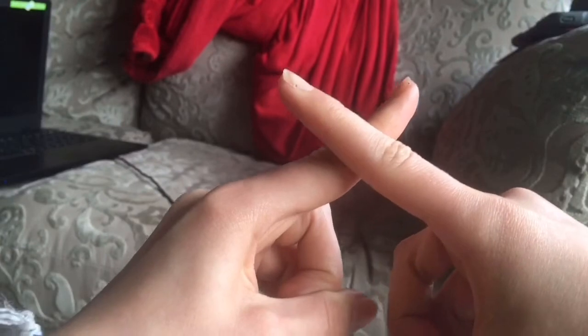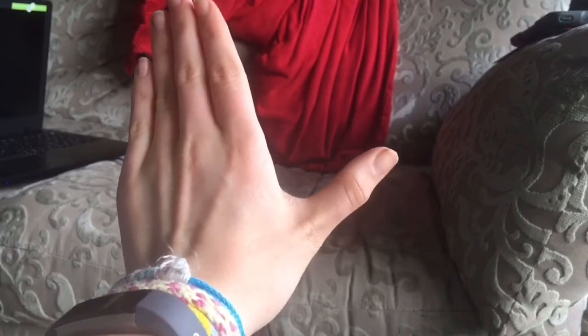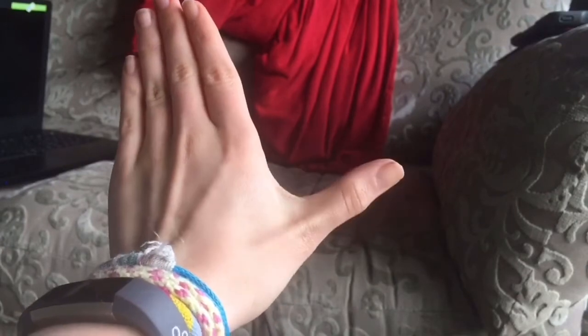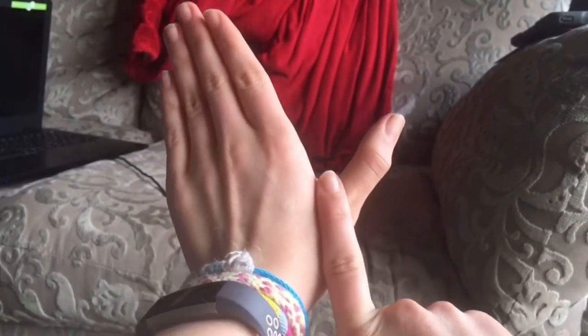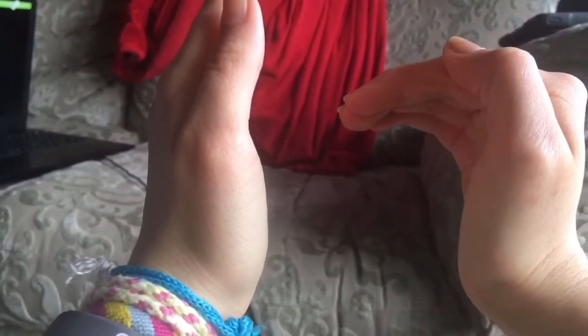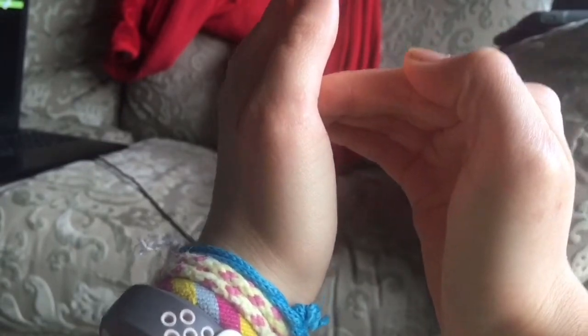Then X — we're going to take our two pointing fingers and make an X. Then Y — we're going to put our hands like this on our left hand, so all of these fingers are together but the thumb is really wide from them, and you're going to get your pointing finger and put it here so it looks like a capital Y. Then for Z, we're going to put our left hand upright again, make this shape with our right hand, put it on top, and that makes Z.